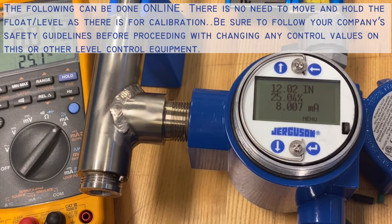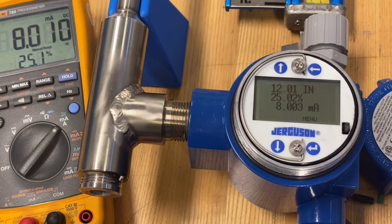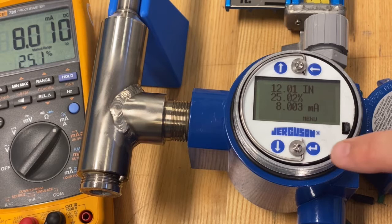Now let's say you want to reduce this from a 48-inch output to a 24-inch output starting 12 inches above the T, where the indicator would show 12 inches. We'll set it up to have a 24-inch span, thereby showing full at 36 inches. How would we go about that?